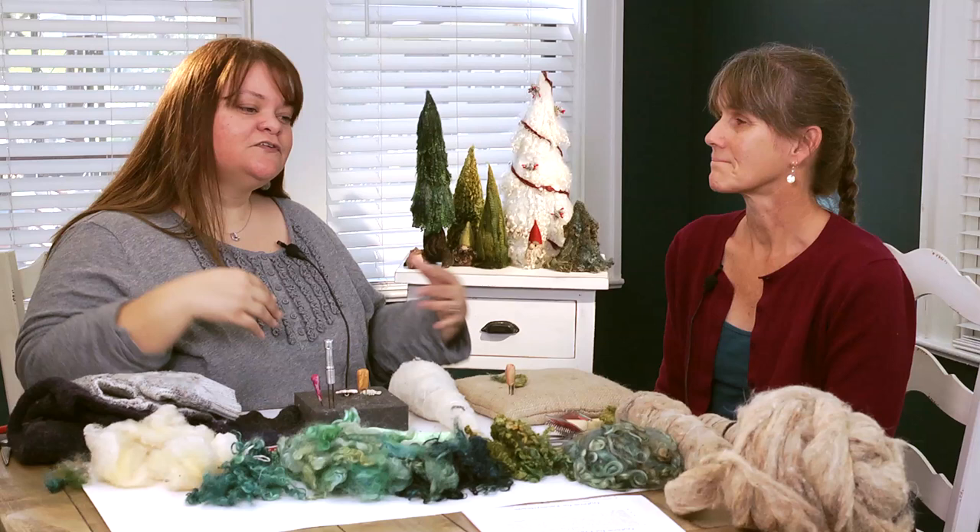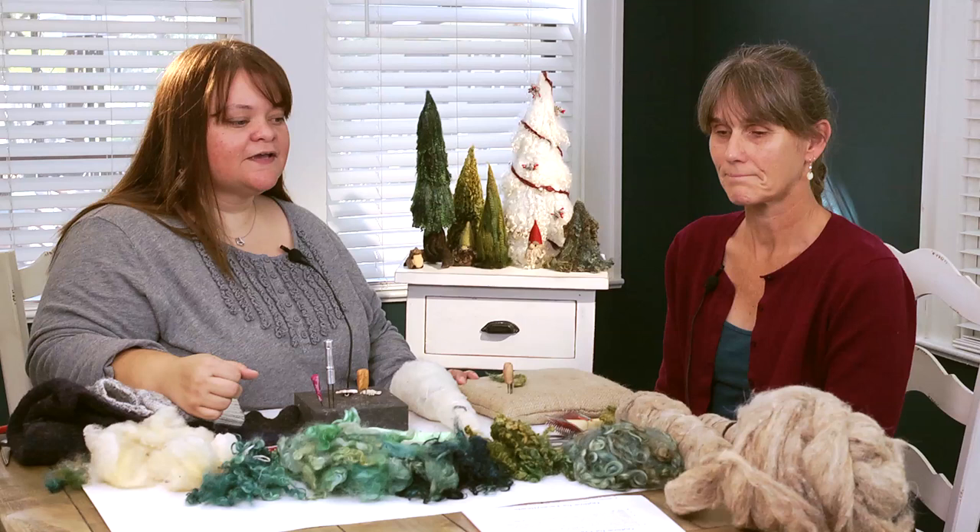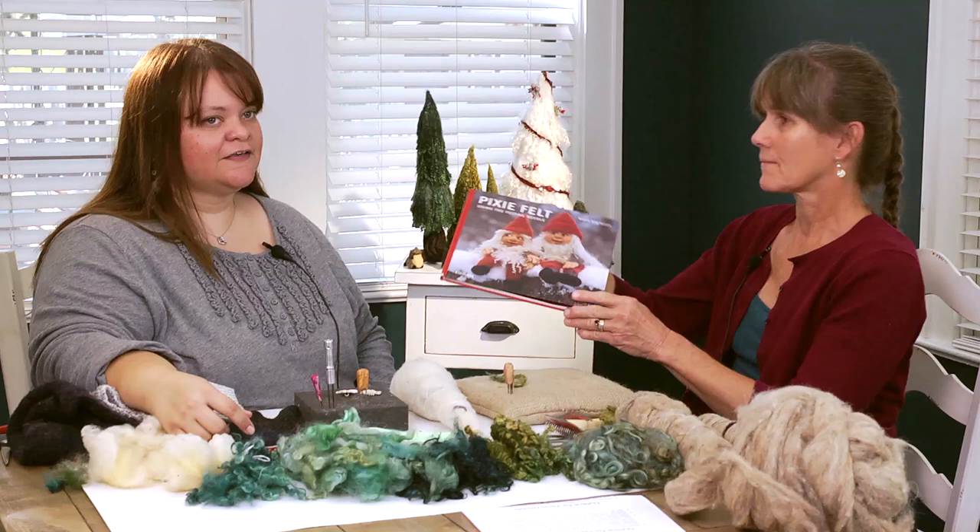We do some projects together, and last year we made these really cool Christmas trees, and today we're going to show you how to make these really cool Christmas trees for yourself. We got the idea from a book that Lee has, and it's a really cool book from a lady in Scandinavia. She's really famous in the felting world.